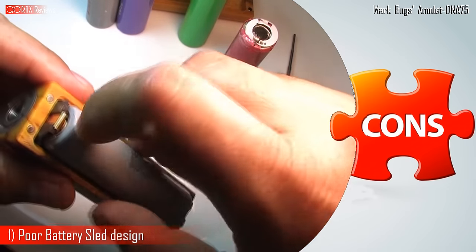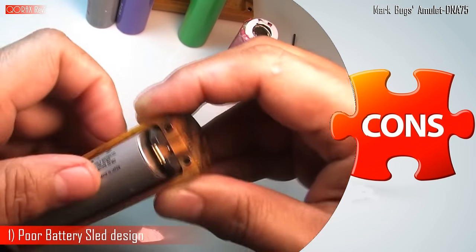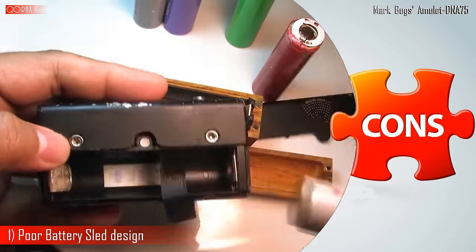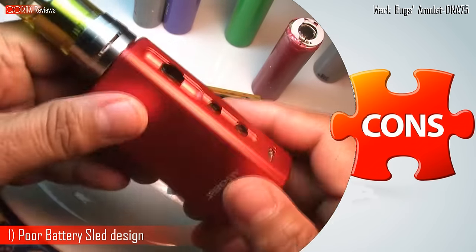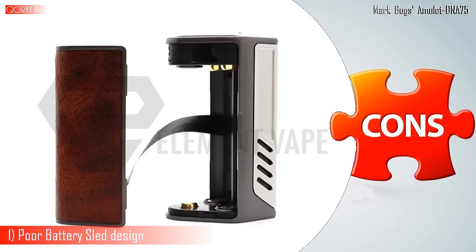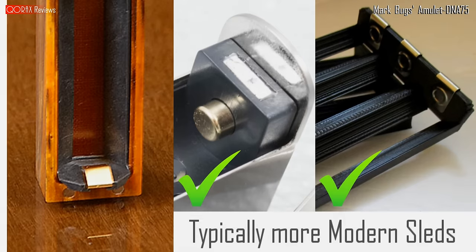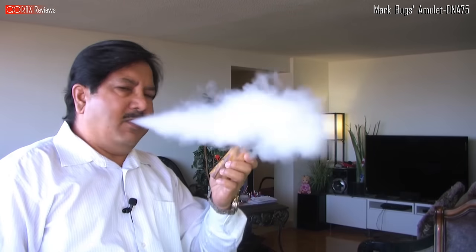Remember, you don't want to dislodge the battery from the positive end — you must pull it out from the negative end. Also adding to my woes is the absence of a pull-out strap in the Amulet. Our mods are ever competing for the smallest battery space — that strap helps. It is there in nearly all mods nowadays, but not in the Amulet. Those terminals should have been designed differently. This battery sled is an outdated design, unfit for such a lovely mod.